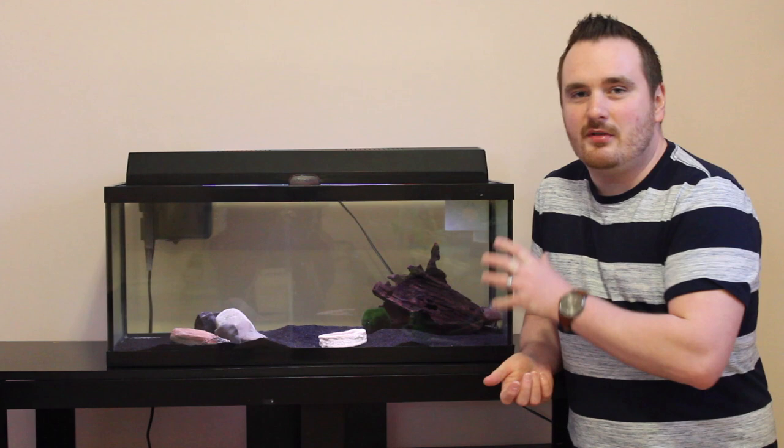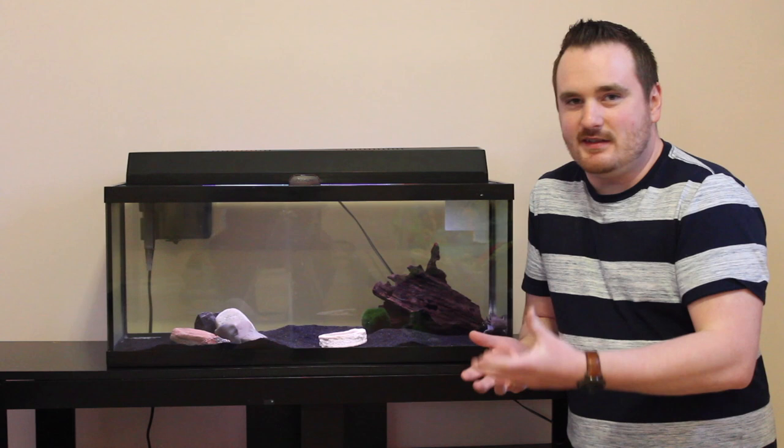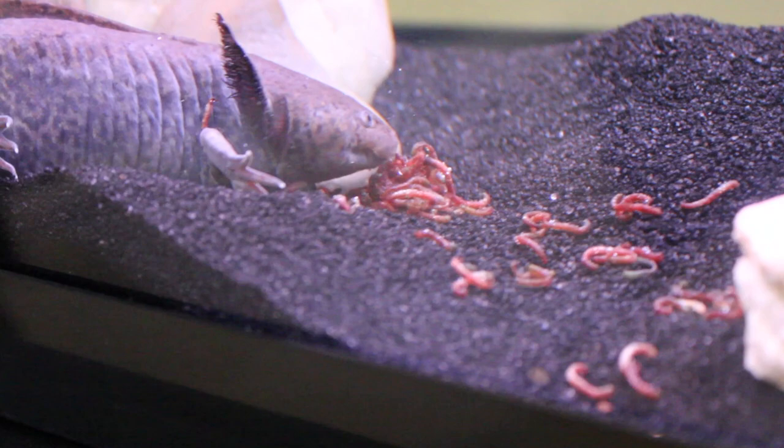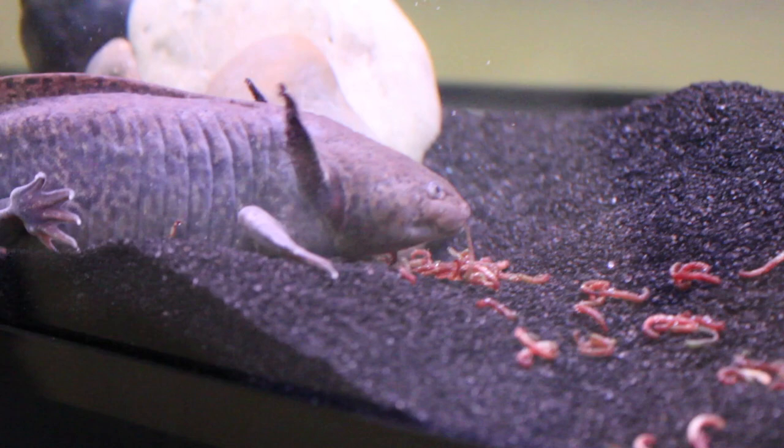The final tip I'm going to give you to keep your axolotl alive, ideally for 15 years, is to give them a proper diet. I find worms are what they really love to eat — they hunt them, they get excited for them, and it gives them all the nutrients they need. But you can also feed them blood worms and other types of pellets if you don't like doing the live feedings.